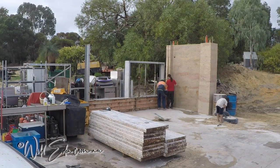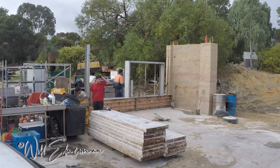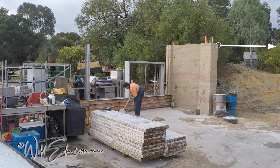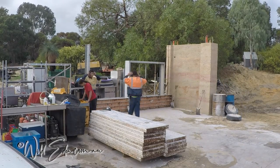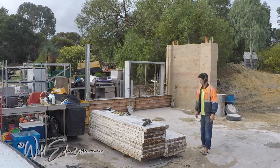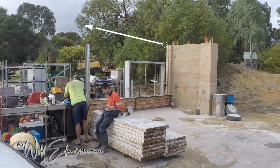G'day guys, this is the second video of the carport walls that we're doing. This first wall that's already built is going to support a truss going across with a carport door — it's essentially a big pillar and wall attached to it, so it's going to have a lot of forces. Watch that video, it should already be uploaded. This wall is going to be on an angle at the top.